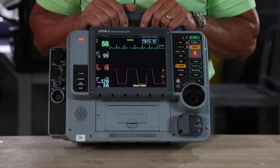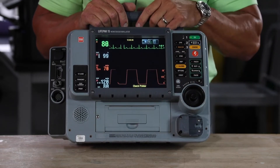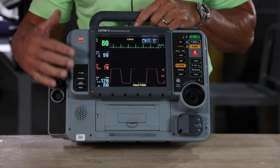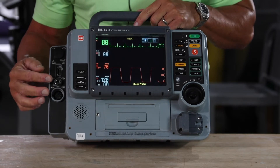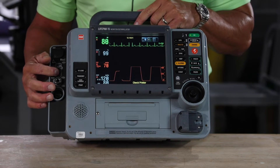Everything that we give the patient as far as electrical therapy is on this side of the device. Everything that we get back from the patient as far as monitoring capabilities is on this side. So here's your 12-lead, here's your NIBP, your end-tidal CO2, and your SPO2 connection here.